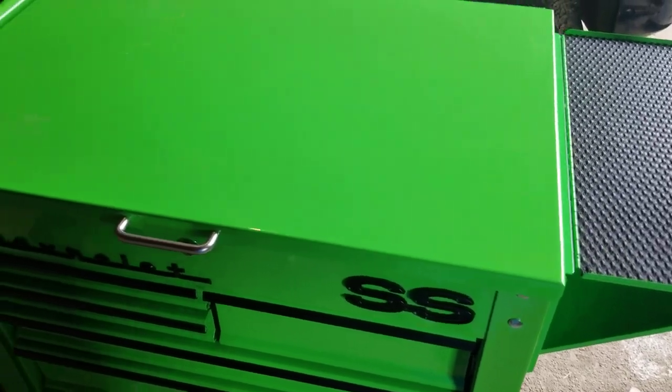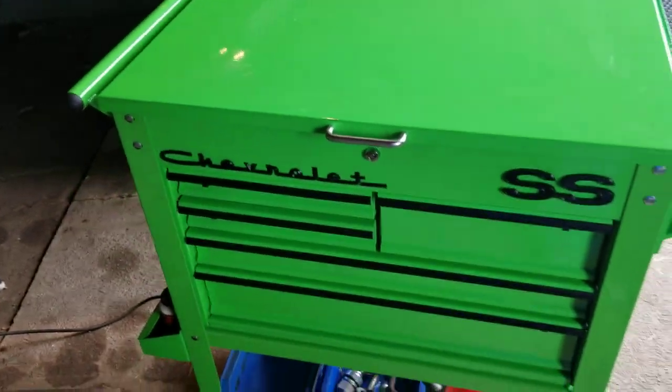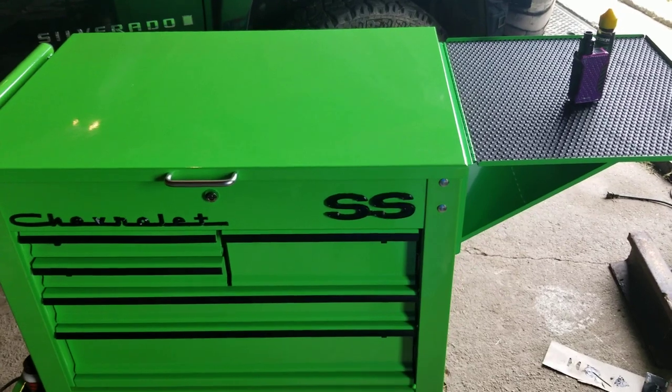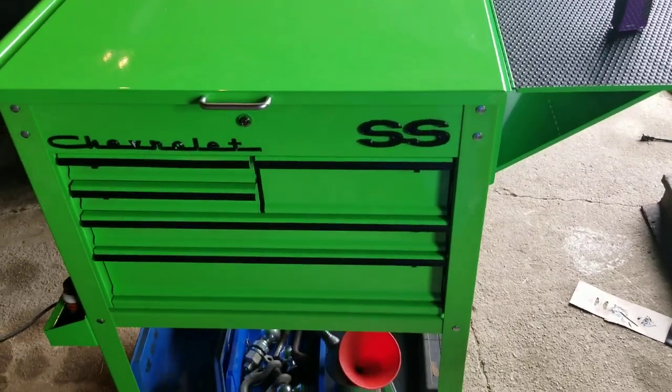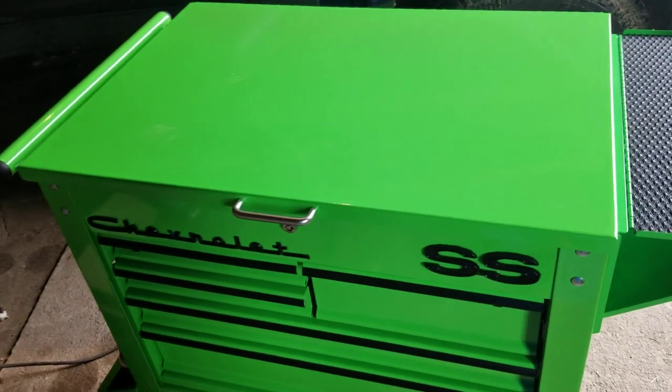Hey everybody, it's Big John back again. A month or so ago, my father-in-law got me a Harbor Freight five-drawer tool cart in lime green, kind of an upgrade for the shop.